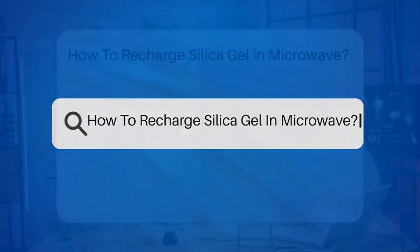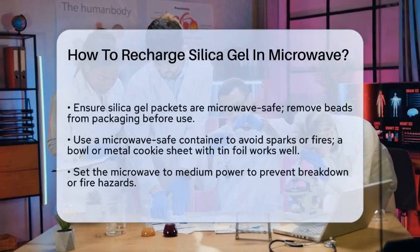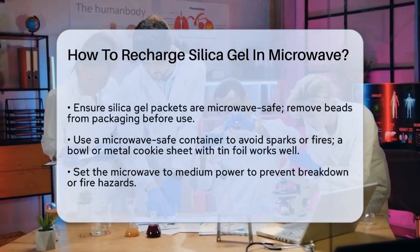How to recharge silica gel in a microwave. If you're wondering how to recharge silica gel using your microwave, you're in the right place. Let's break it down step by step.